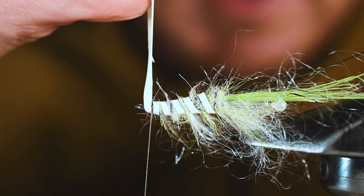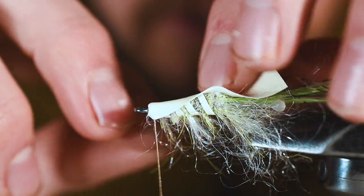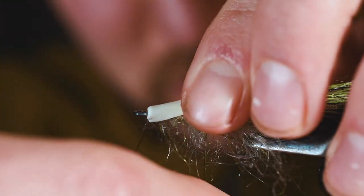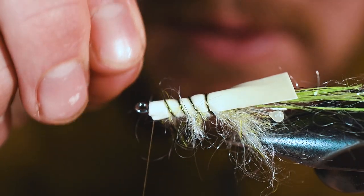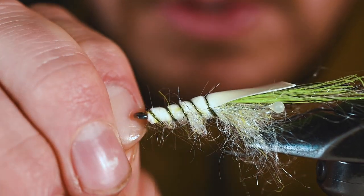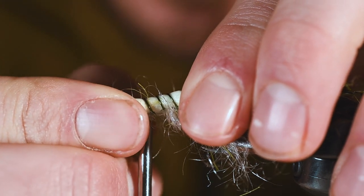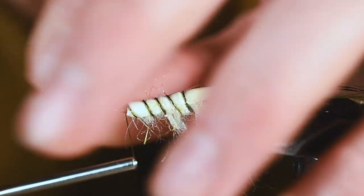This atomic glow that we put in here is really going to illuminate these fibers. Now we take the shell and, using our UTC wire, secure it down. We're going to wrap that UTC wire in the same gaps we left with the atomic glow. Working our way in, this is going to really hold this fly together as big predatory fish lurking in the evening come up to eat. We bring the UTC wire all the way forward, trim off the excess, and tie it down. We are nearing the completion of this fly.